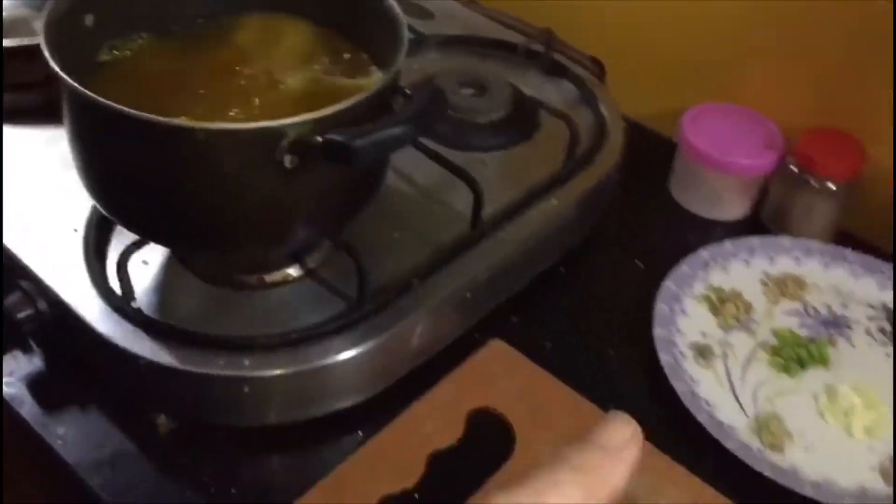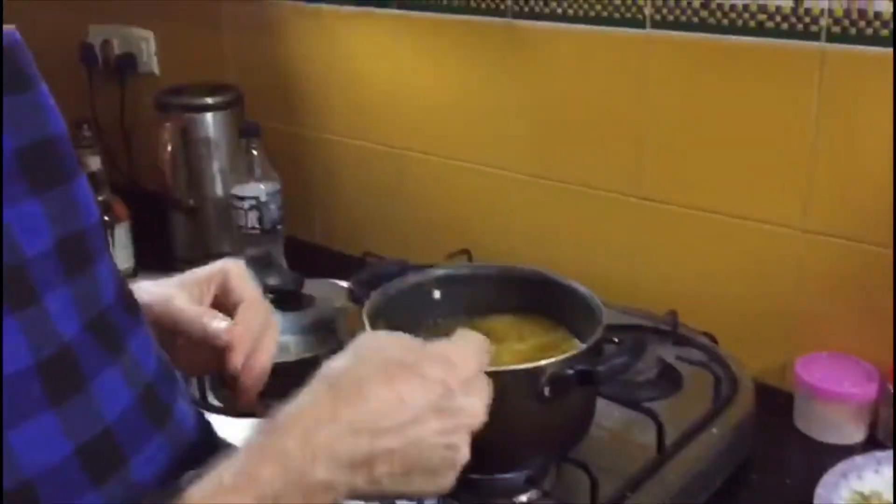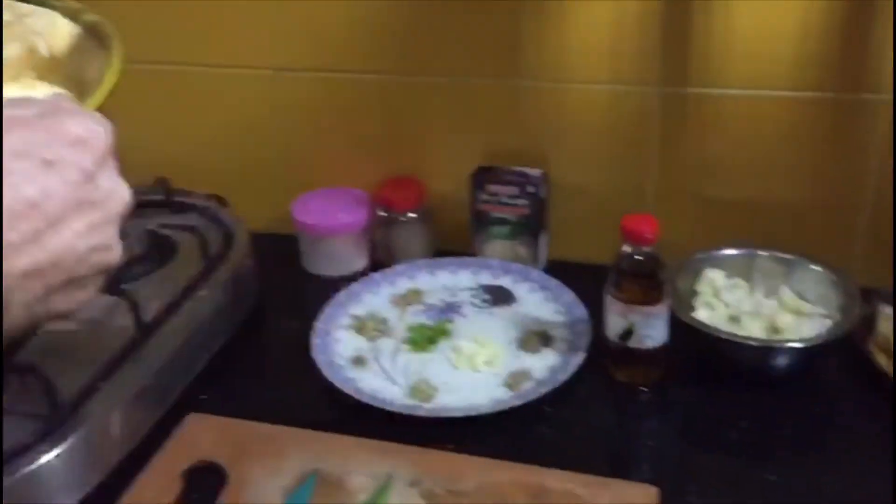I'm going to cook the potatoes until they're soft, and then turn the heat off and put the cauliflower into the water and put a lid on, just to soften it a tiny bit. Eventually we're going to toss them all in some spices and herbs and roast them in the oven to be crispy, which is the non-traditional part of this dish.